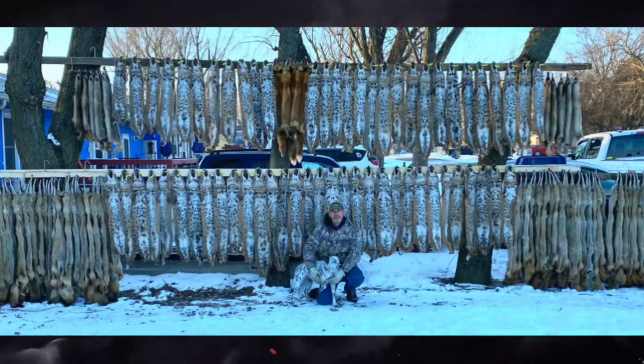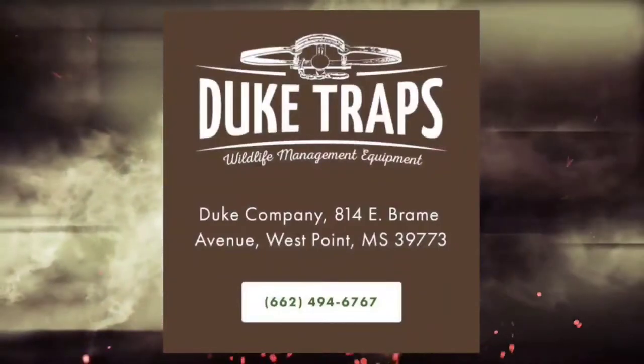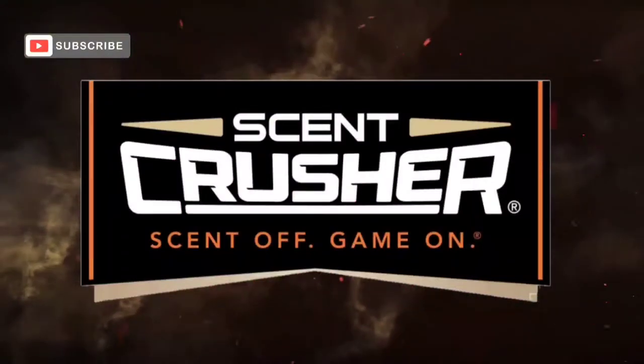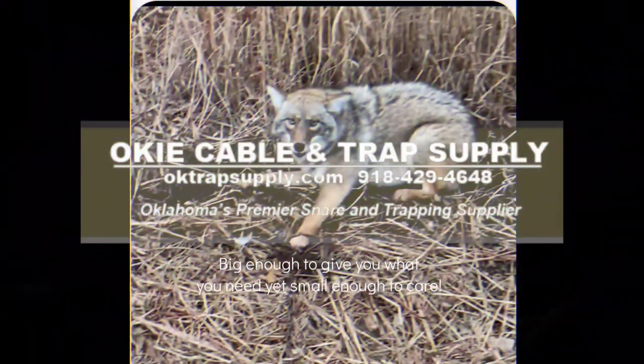Predator Potion Outdoors — badass bait that works. With a special thanks to our sponsors: Duke Traps, Scent Crusher, and of course Opie Trap Supply.